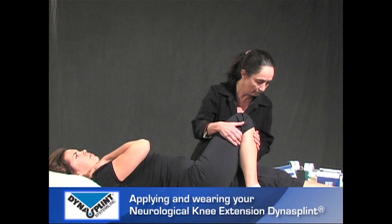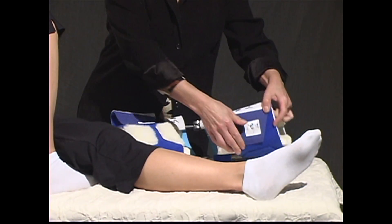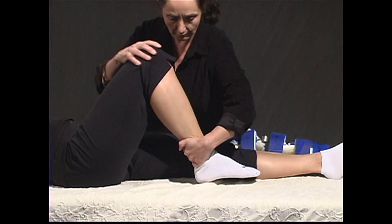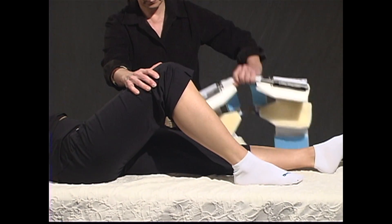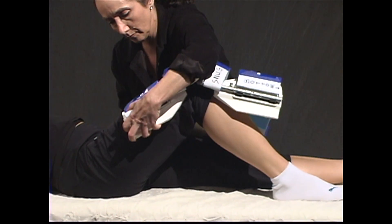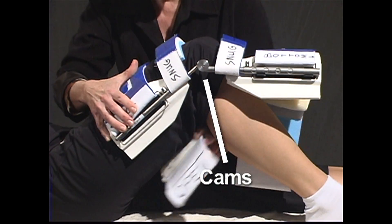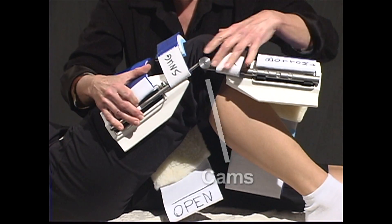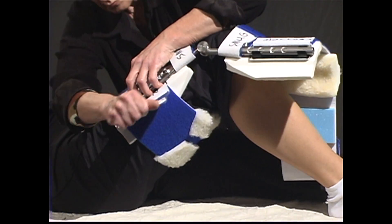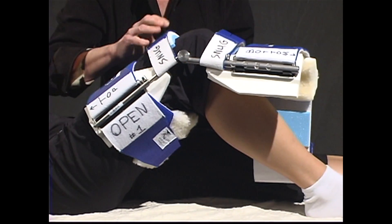With the patient lying in a reclined position, open the back of the thigh and calf cuffs. Stretch the patient's knee out gently. Take the DynaSplint and hang it over the knee between the two-inch blue straps. Make sure the round metal cams align with the middle of the knee joint. Insert the top of the thigh cuff through the D-ring and pull it over until you see the line drawn by the DynaSplint consultant.